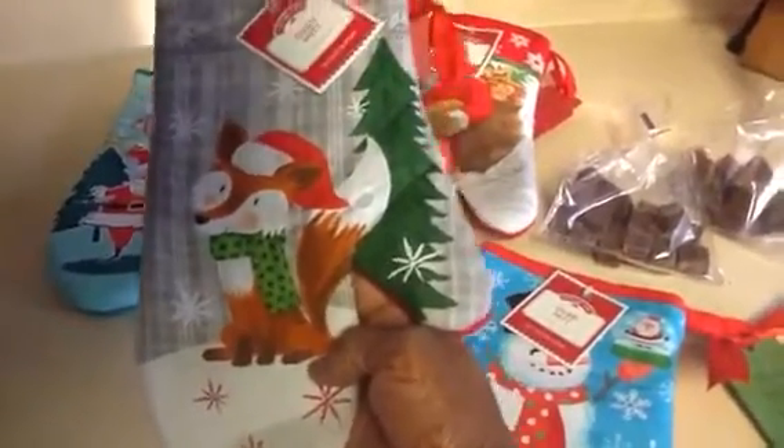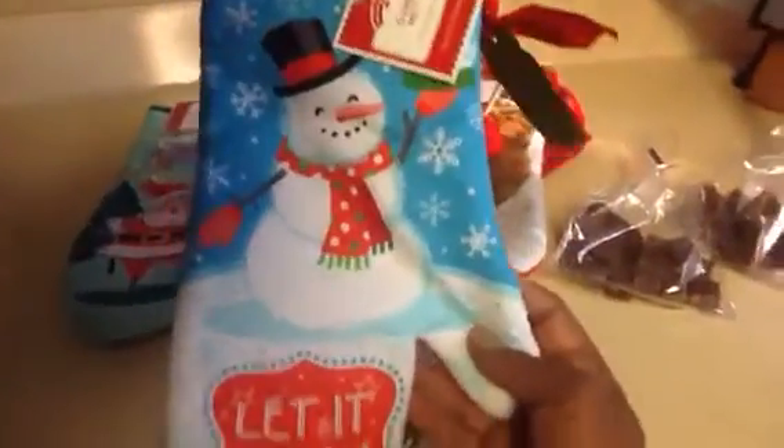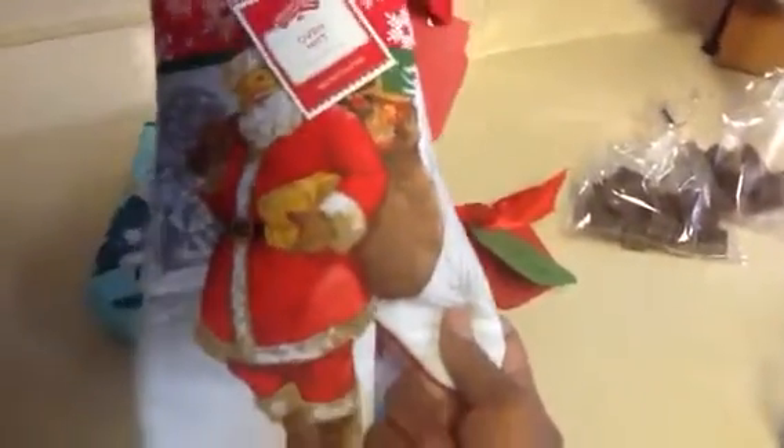This one is a cute little fox with a Christmas tree, and this one is a snowman — how adorable is he, it says 'let it snow.' Then I picked up this one and it's kind of like an old world Santa, and then this one is kind of that retro Santa.